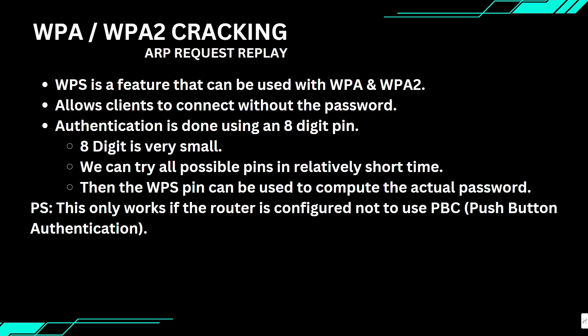An 8-digit PIN gives us a relatively small number of possible combinations to try. If we can guess the PIN, we can recover the actual WPA or WPA2 key without having to crack the encryption directly. So in this case we are not attacking WPA or WPA2 directly — we are exploiting a weakness in WPS.